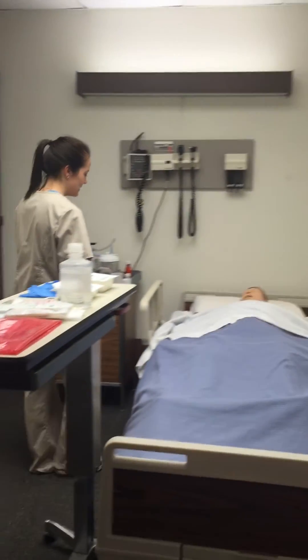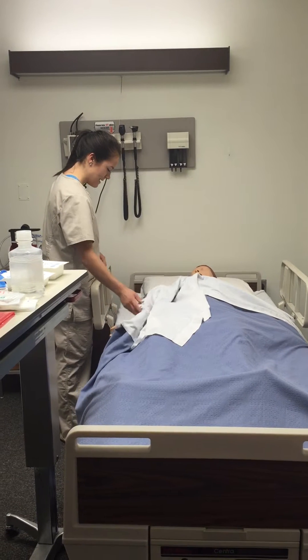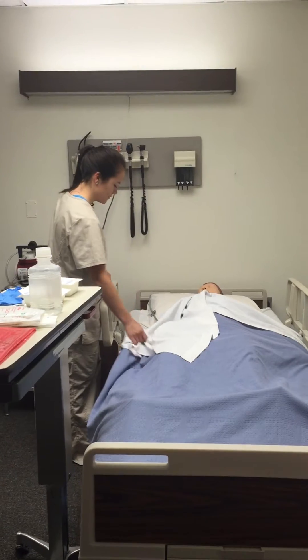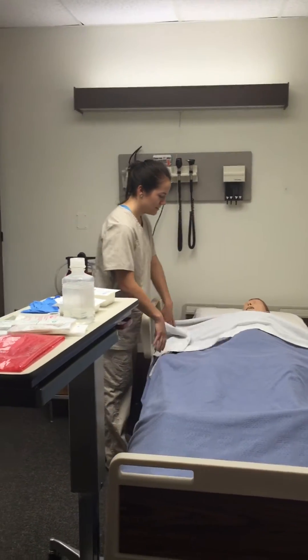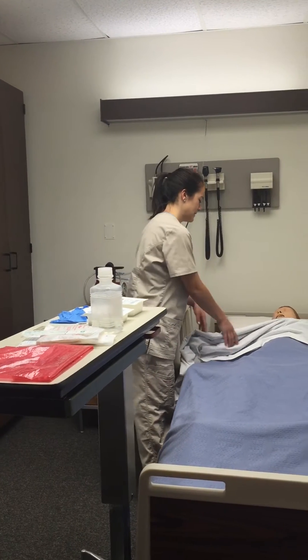Hello, how are you today? Can you give me your name and date of birth? Very good — Annie Gray, 5/19/69. Okay, so once I identified the patient, I can get them ready.